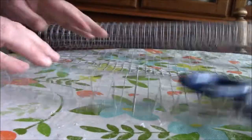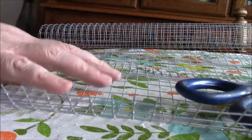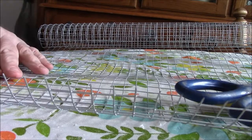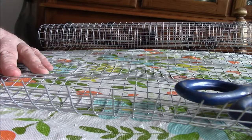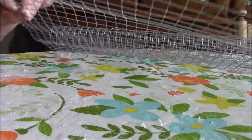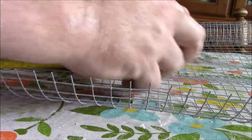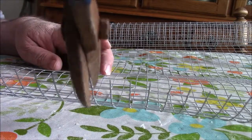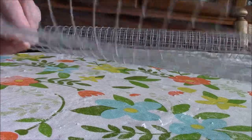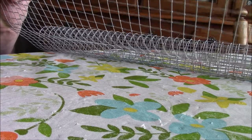What I've figured out is for my small crock pot I need a four-inch round with two-inch legs. So if I cut a six by six, I think that should do it.